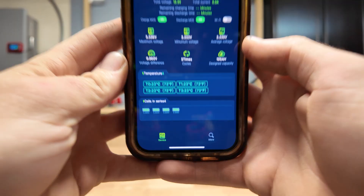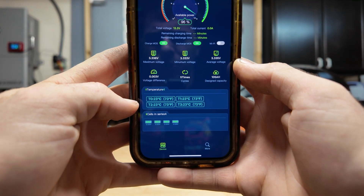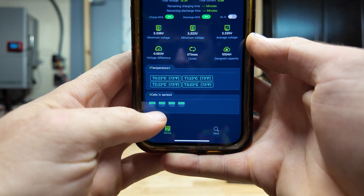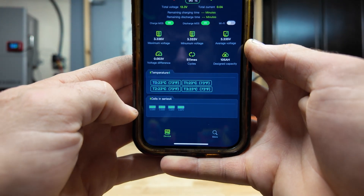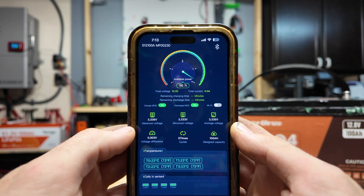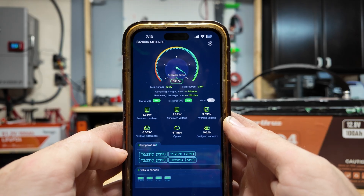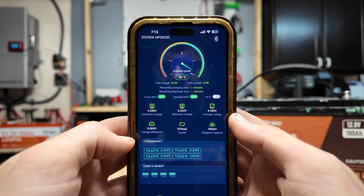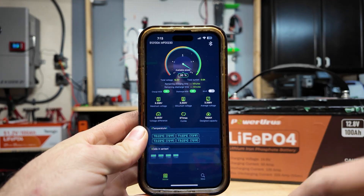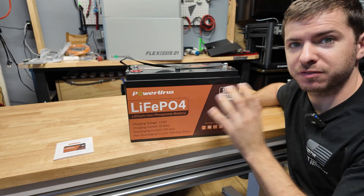I got the battery connected to the Bluetooth app and you get quite a bit of information. You get temperature sensor readings — looks like there are four temperature sensors, which is really awesome. You get the individual cell voltages down to the thousandths, so three digits after the decimal point — very accurate. You get your min, max, and average capacity. This thing's very well balanced: 0.003 volt difference between cells. It's a pretty simple app that gives you a lot of good information without a lot of stuff you don't need.